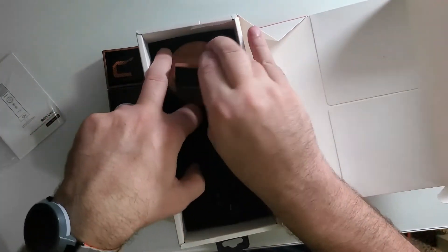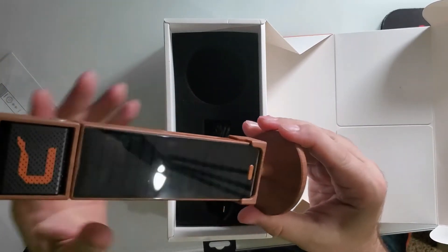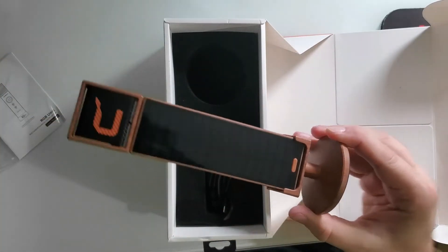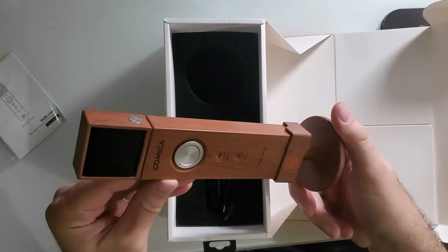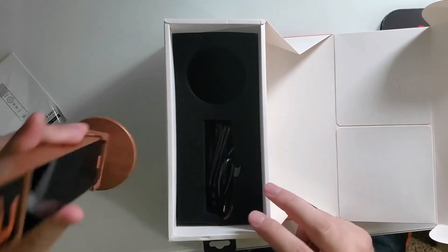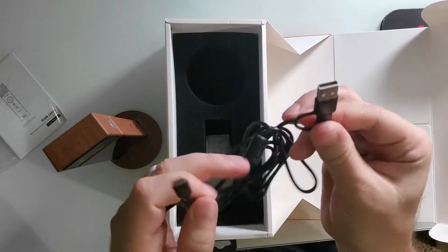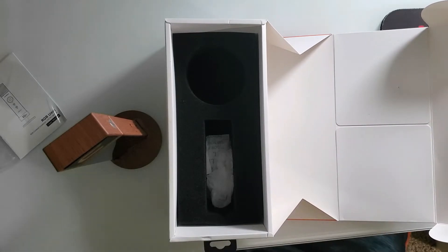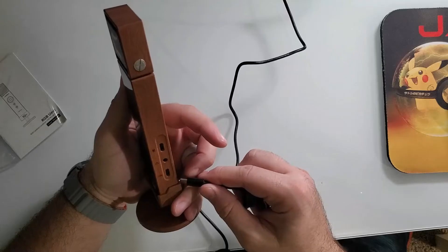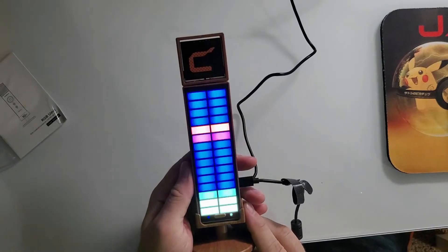Got a little base stand here. That's pretty cool. Goes in. Does it fall out? No, it does not. Nice. USB-C to C with an A adapter. I think we should probably just plug this in and roll. I've got to read what that's about — I'll bring that back to you. So there we go.